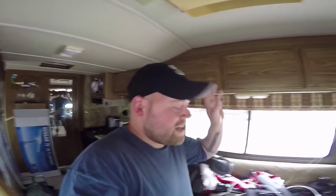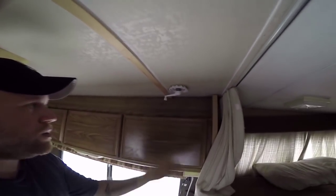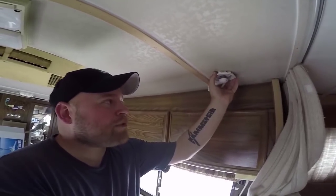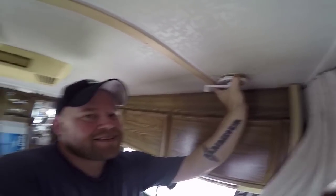I want to talk about the antenna that I have up here. We all know you crank that thing, the antenna goes up, and then you get channels, right? Apparently I am very ignorant in the fact that I did not know that there was another step to receiving free TV over the air. I'm almost positive that 90% of my viewers know this and they're going to be like, 'Really, Eric?' Once the antenna goes up, this white cap right here pulls down and rotates the antenna. I don't even know what to say.